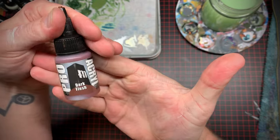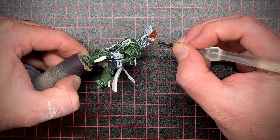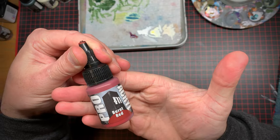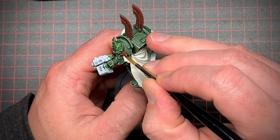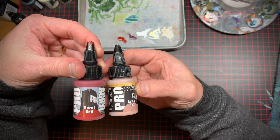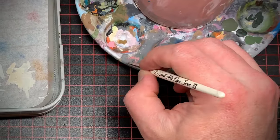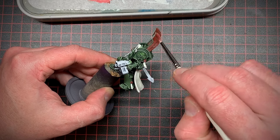Next I grabbed a nice deep red and started picking out those ornamental wings and purity seals on the armor. Then I highlighted the red areas, taking that highlight and adding a much lighter red to get a second highlight, and dry brushed it on. Remember to wipe off a lot of the paint using a non-porous palette so that your paint doesn't come off looking too chalky.